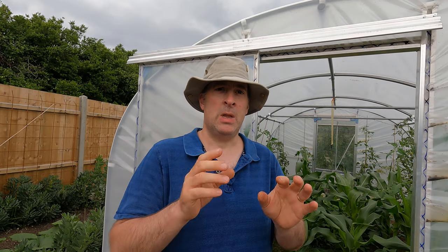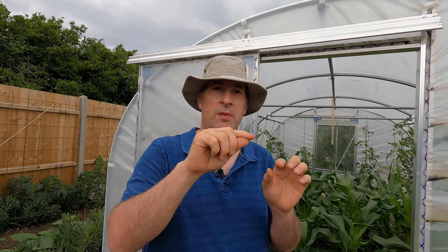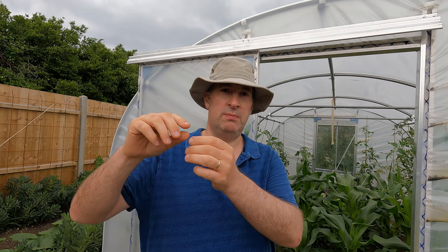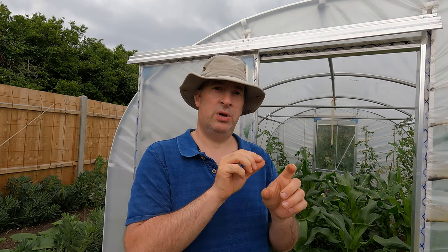It's a little bit like a side shoot on a cordon tomato. Those side shoots that develop in the leaf axils grow on to behave exactly like the main stem - they will produce leaves, fruit trusses, and more side shoots. That's why you can pluck those side shoots off, pop them in compost, and they will root and develop into a new plant.